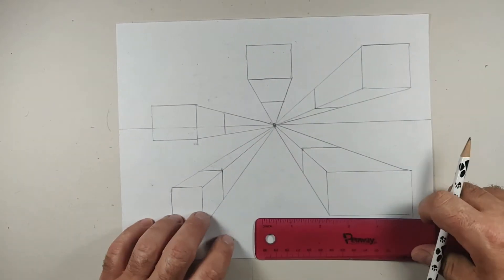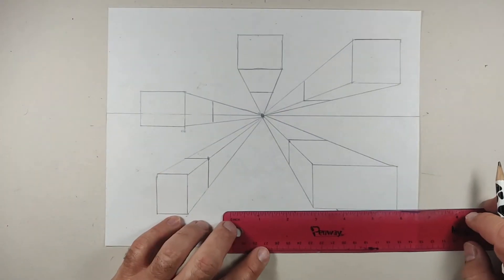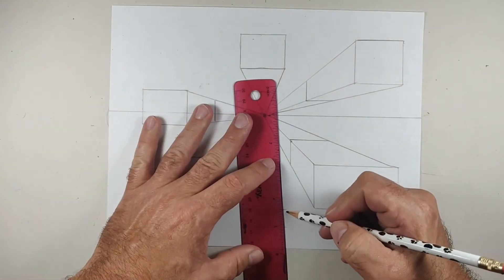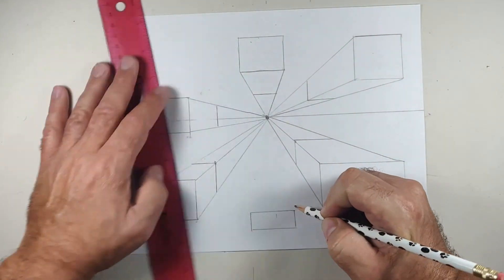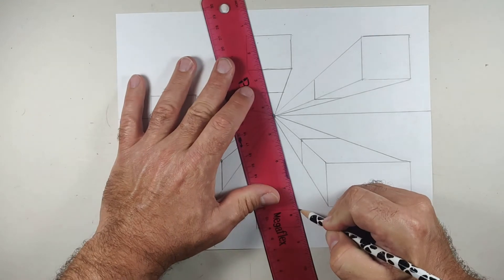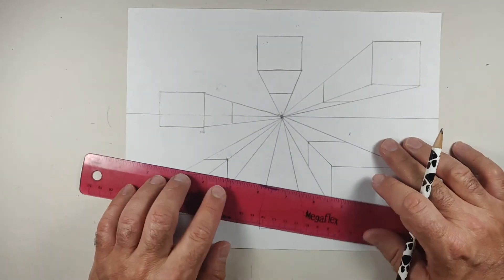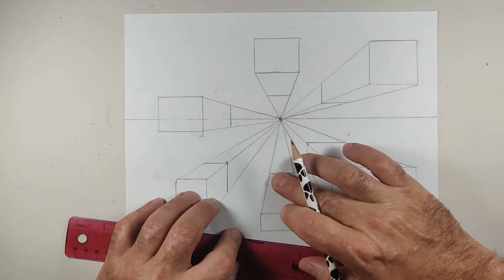I'm going to draw one more — one that I know will fit right over the vanishing point. Once I have that, how many sides will it have? Well, it's only going to have two, because now you're looking directly down. So you have your square or rectangle, then you have your converging lines — they'll either be two or three depending on where it fits — and then this one's going to repeat the horizontal line.